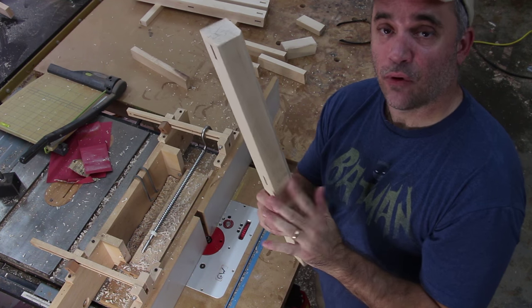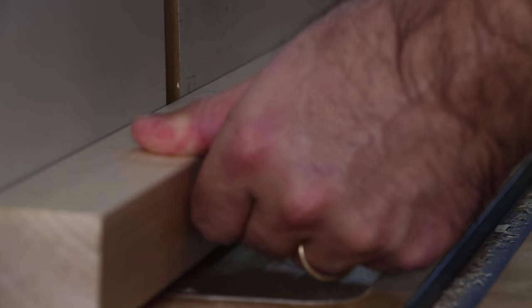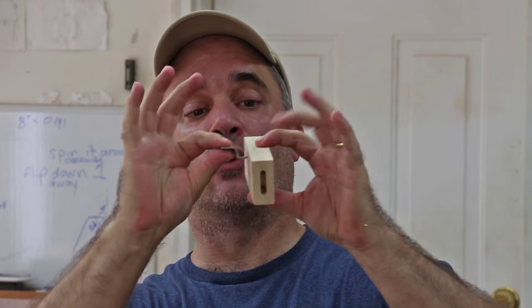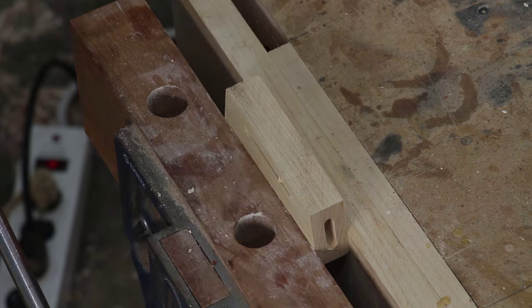Now that I have all the legs chamfered, I'm going to round over the three remaining corners. In order to attach the seat to the stool, I'm going to use these metal tabletop hold-down fasteners. These just clip into a slot in the rail and screw into the seat. In order to make these slots in the rail, I'm going to use my biscuit joiner.